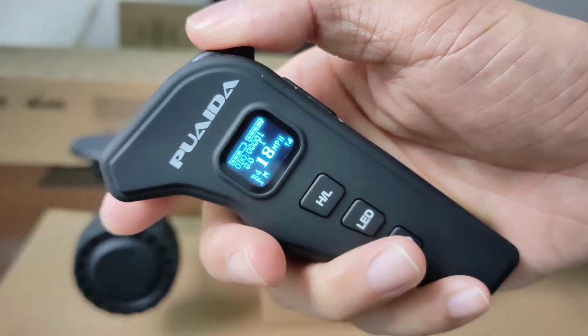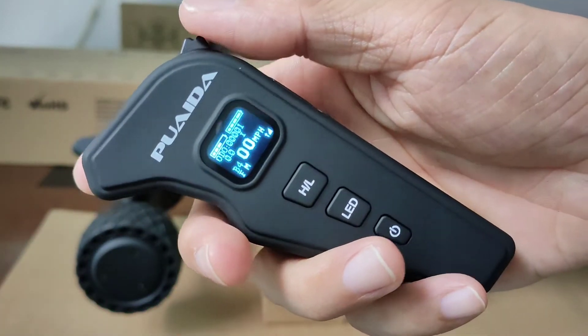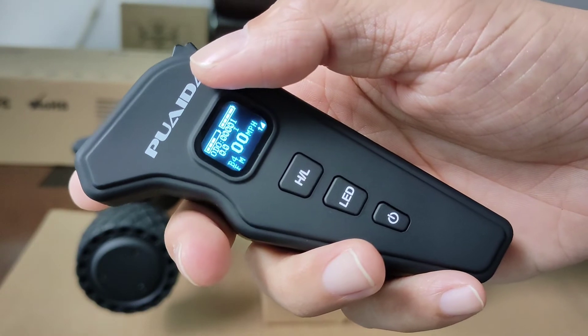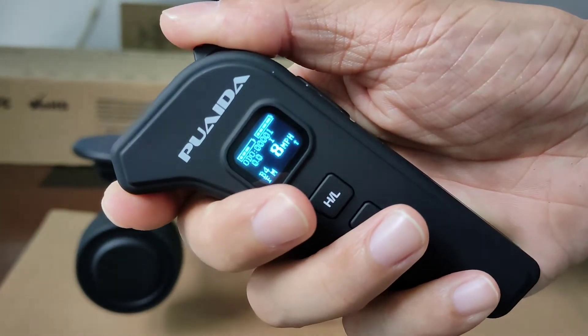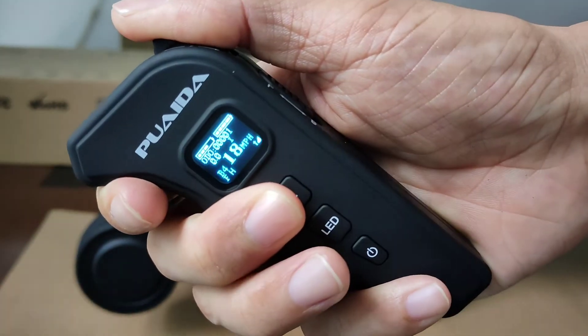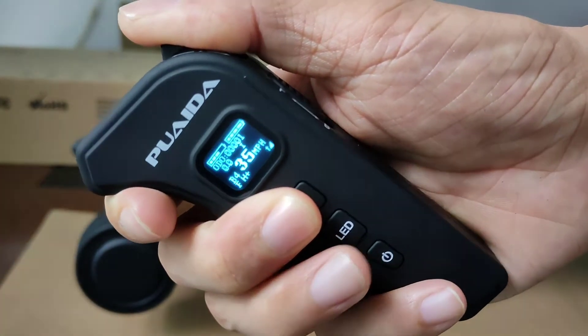We switch between different speed modes using the H/L button. We've got medium, high, high plus, and low.